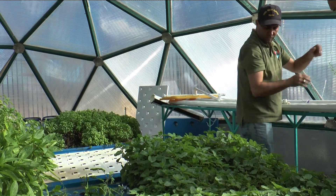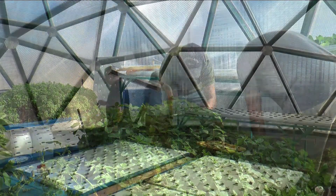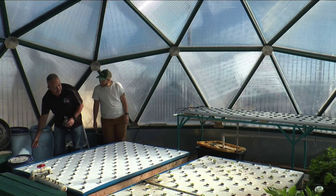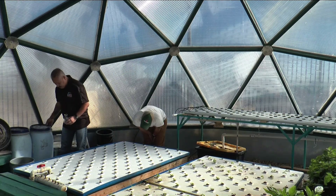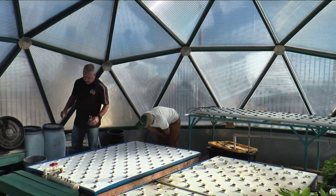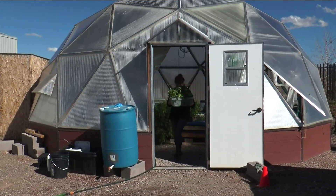My interest in this program is teaching people how to grow food. Everybody should know how to produce their own food if they want. I love talking to people every day about how they can produce nutrient-rich, high-density, high-volume food production in their backyard, on their kitchen counter, or in a greenhouse like this one.